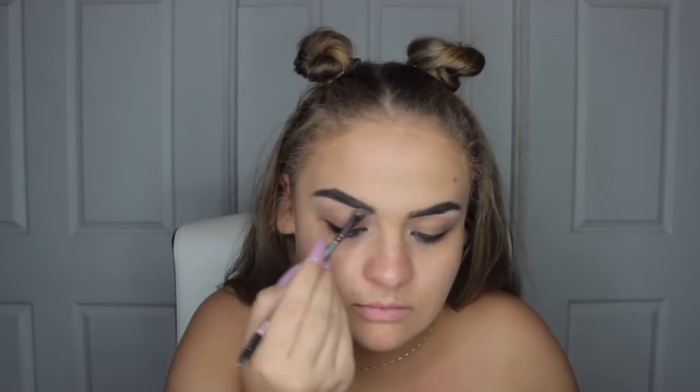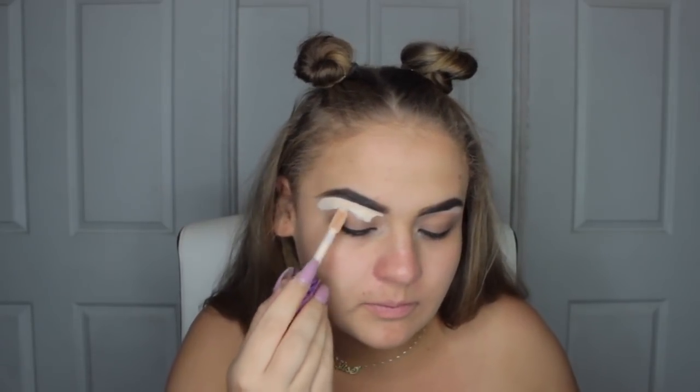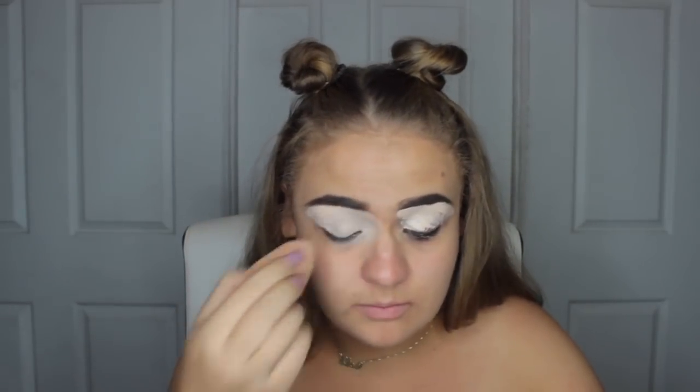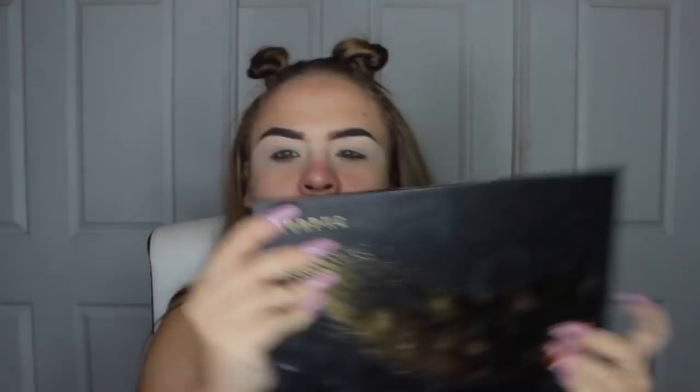Starting off, we are going to be just filling in the brows just a little bit because I filmed two tutorials this day so I had them already pre-done. I just topped them up. Now I'm going to carve them out using my Tarte Shape Tape Concealer and blend that out. This is my primer for my eyeshadow. And then apply some powder on top so that the eyeshadows will blend seamlessly.